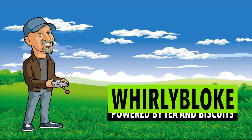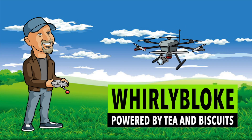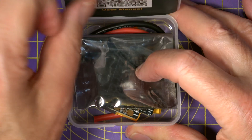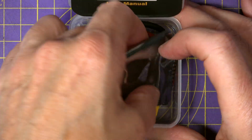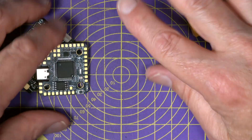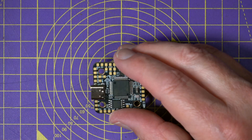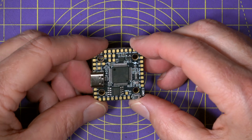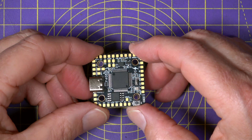Hello and welcome to the Whirly Bloke channel. I have seen Oddity RC's ducted whoops before, but I've never tried their flight stack. So this is very much the first look review of this Oddity RC F405 Mini 40 Amp Stack and what it has to offer.